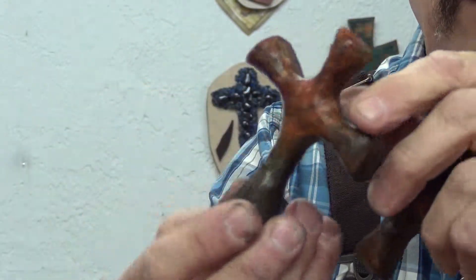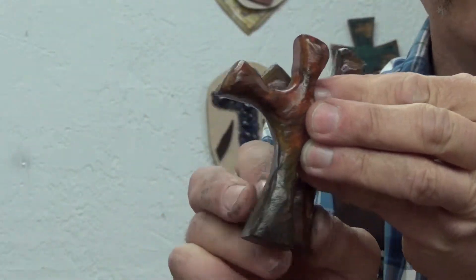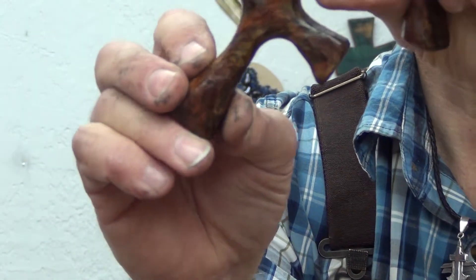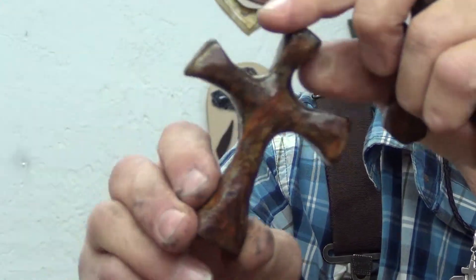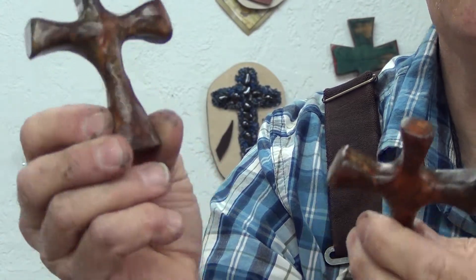Then I come around and I carve each piece so they're all a little bit different and unique. The shapes are all different. They're beautiful pieces of wood. I start out with the best looking Kokobola wood with a lot of color figures in it. This one's got some brown and black and green and oranges in it.